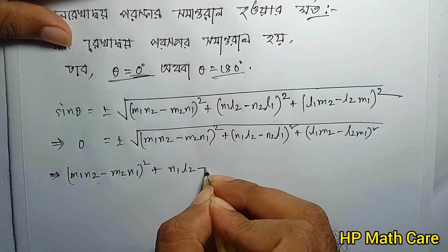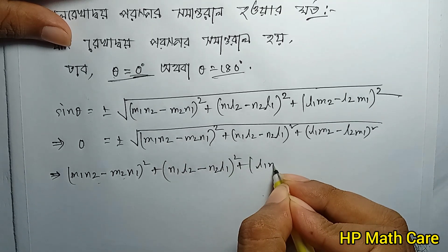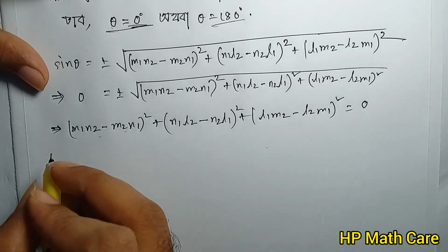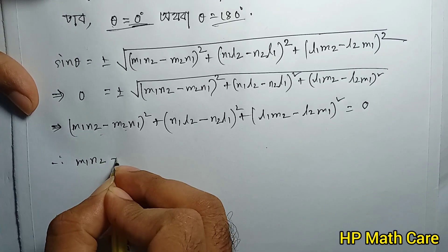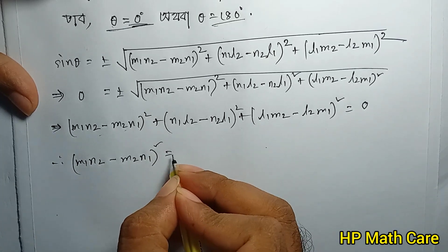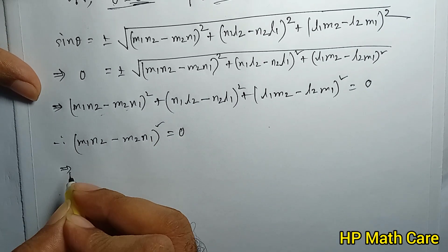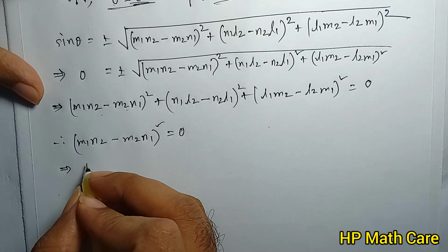The result: N1L2 minus N2L1 whole square, plus L1M2 minus L2M1 whole square, equals 0.